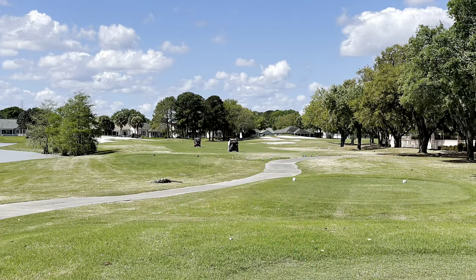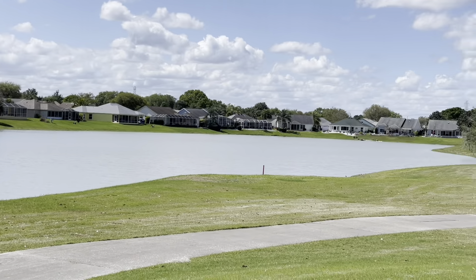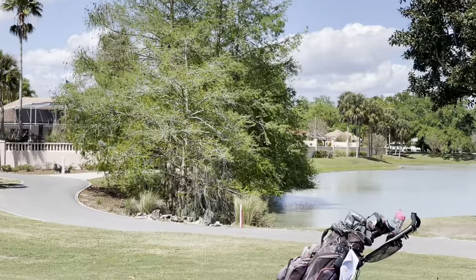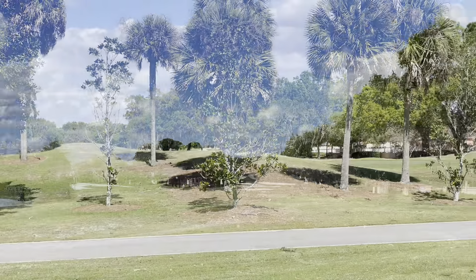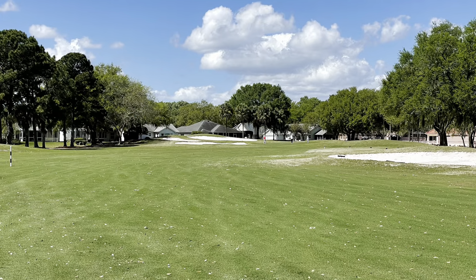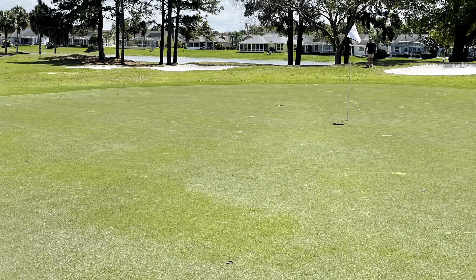Along holes six, seven, and eight there is a multi-modal cart path for walkers, bikers, and runners, and it runs along these villas on this hole. So it sometimes looks like people are out on the golf course in your way, but they're actually well within where they're supposed to be. You will see a little bit more traffic and activity around this part of the golf course. This is also unique to Hacienda.